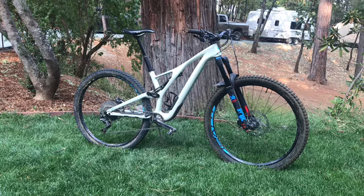The shock in the back is a Fox Float 140mm travel, and the front is a Fox 36 Performance fork, 160mm travel.